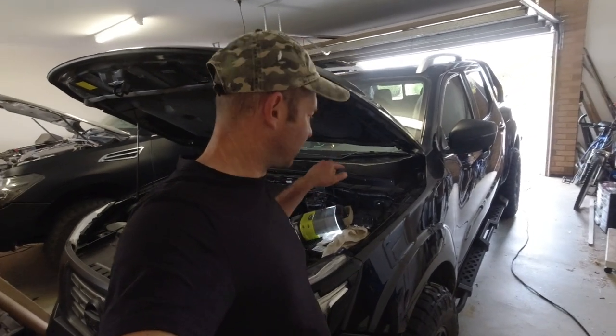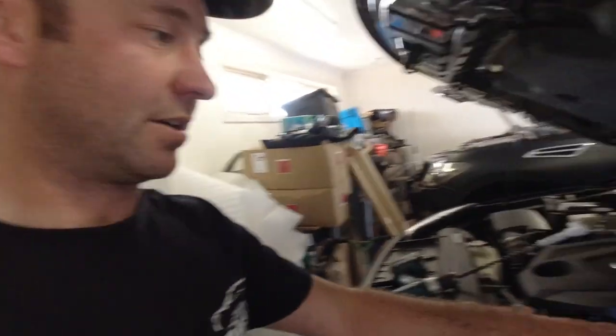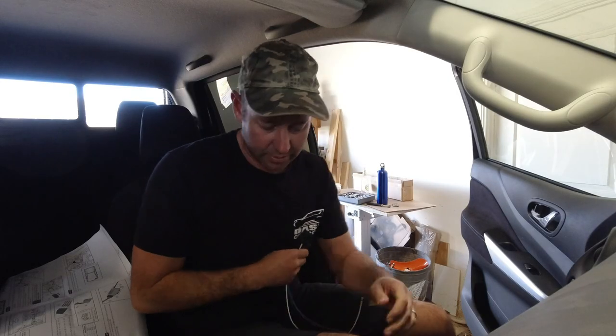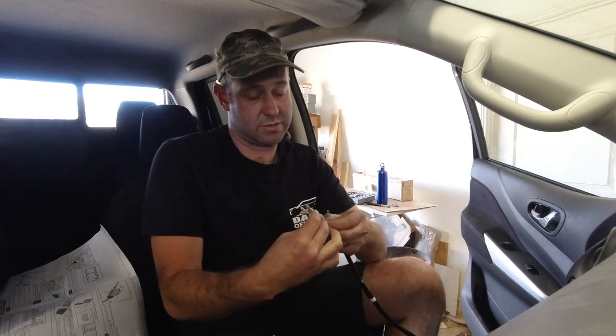The hardest bit to all this is getting through the firewall, because there's thick carpet. Do yourself a favour - get the longest drill bit you can, drill through, and that rips out all the foam and clears a nice easy path. Then I stuck the longest screwdriver I own through the firewall from the inside, taped the wires to that screwdriver, pulled it through - and that's how I got through the firewall. That was the hardest bit so far. Getting through the firewall - that was hard, but not RedArc's fault, it's just the way it is.